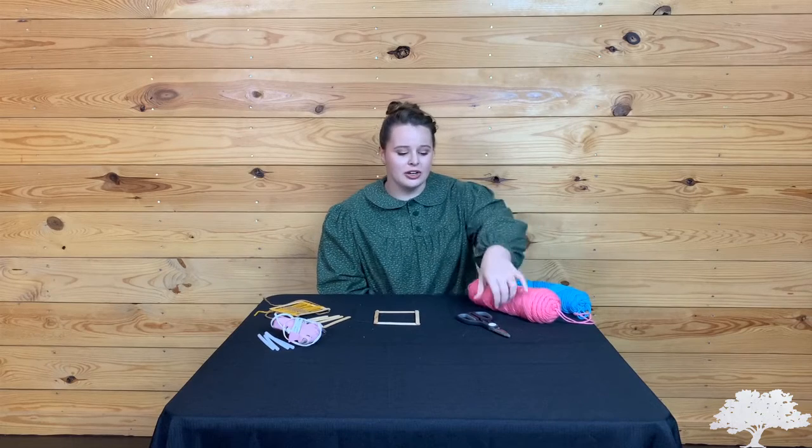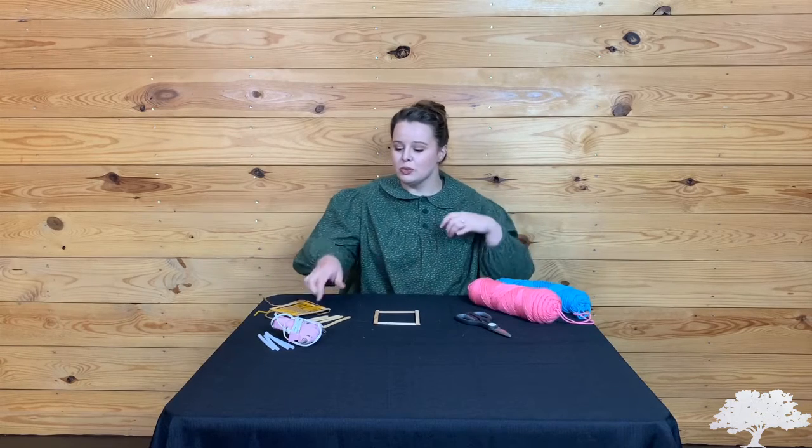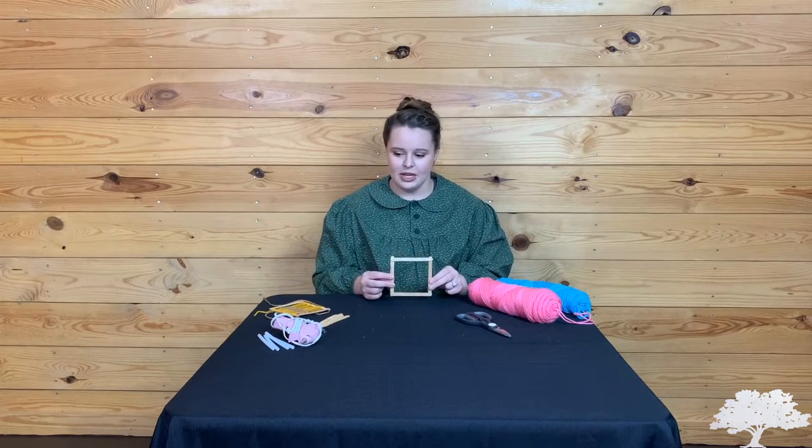Parents, this is a really easy activity. All you need is at least one color of yarn, a pair of scissors, and four popsicle sticks that you're going to make into a frame. It's best to do that with a glue gun and let it dry, but other glues will work just fine — and that's all you need to get started.